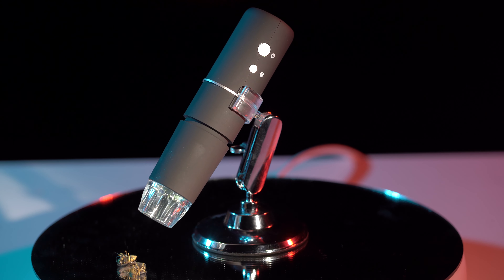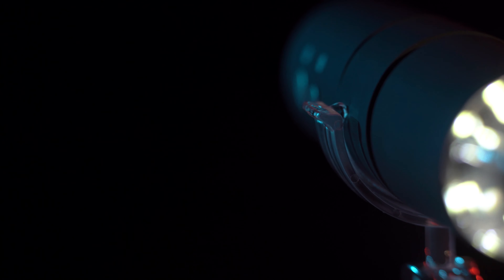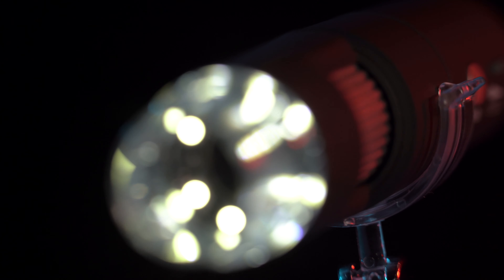It has a little turn on it, and when you turn it you can zoom in. It has a light. This cost me about $40 on Amazon, which I will put the link down below.